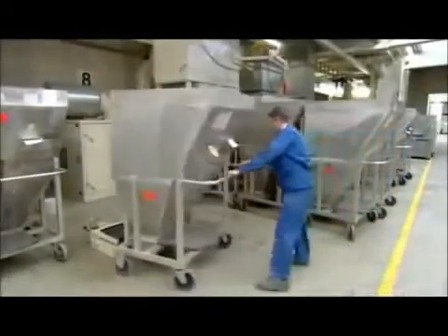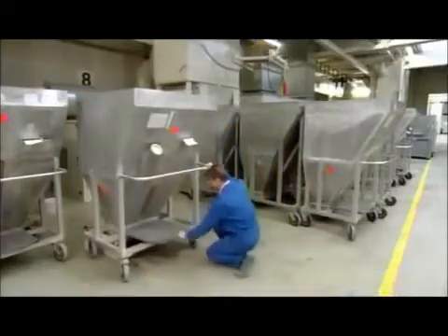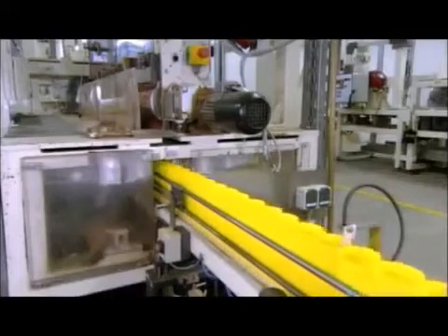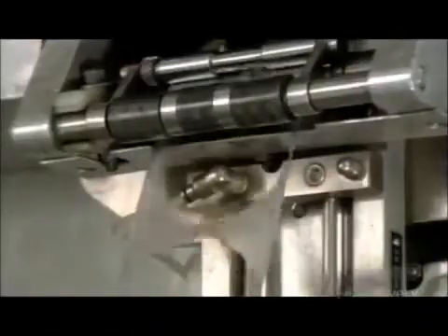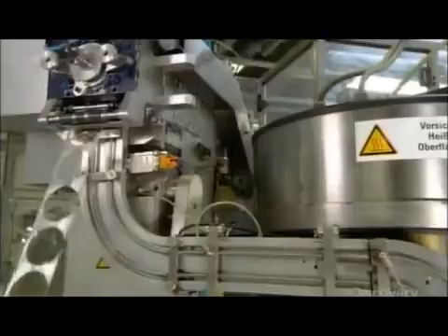The next worker wheels a hopper full of flakes above a chute and removes the trap door. The mix falls down one floor onto the packaging line. At the same time, a column of empty cans heads towards the flakes. The fish food flakes fall through special openings that funnel them into the cans. Machinery cuts out aluminum foil caps and slaps them on the tops of the containers.